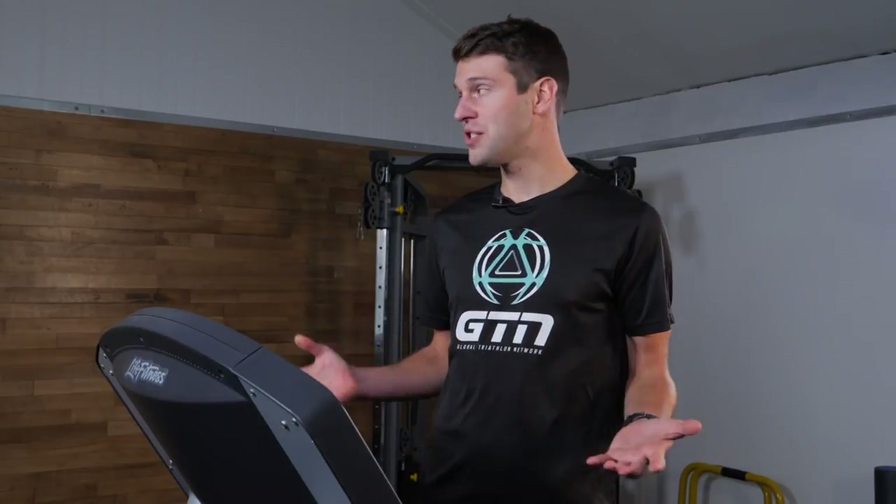When we talk about indoor training, the first bit of equipment that probably springs to mind is the treadmill. Now, I appreciate not all of us have treadmills at home, but most gyms, like this one that I'm in today, will more than likely have at least one available to you.